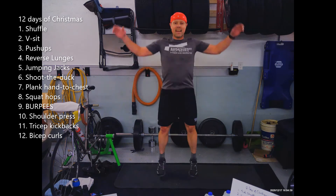Eleven tricep kickbacks — kicking it back. Ten shoulder presses, here we go. Number nine — nine burpees! Here we go, let's enjoy them.